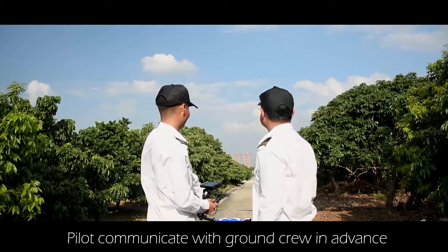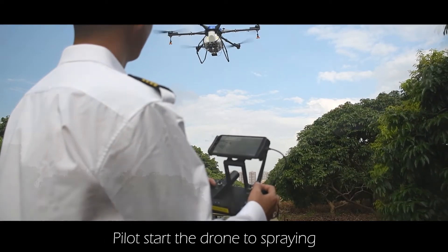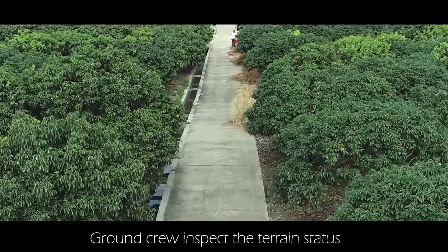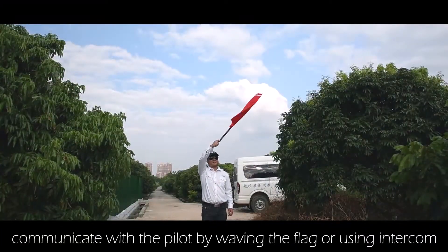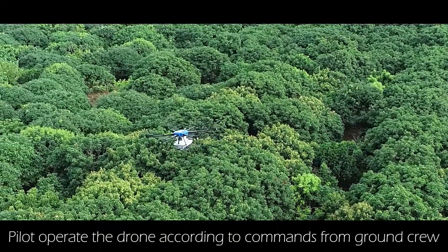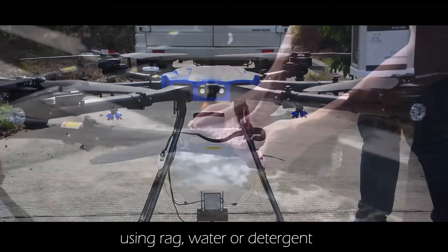Cooperation of staff: the pilot should communicate with the ground crew in advance. The pilot starts the drone for spraying according to the actual situation. Ground crew inspects the terrain and communicates with the pilot by waving a flag or using an intercom. The pilot operates the drone according to commands from the ground crew.